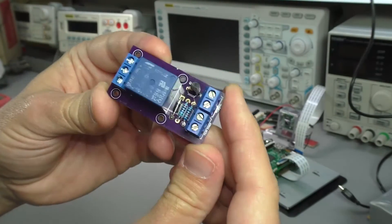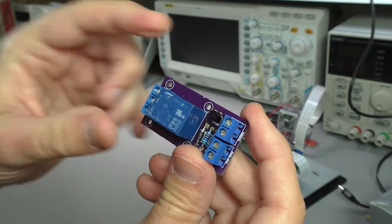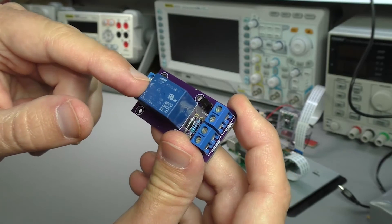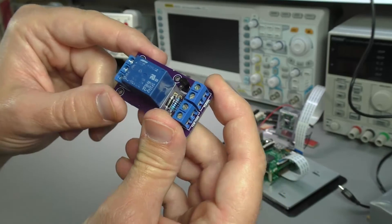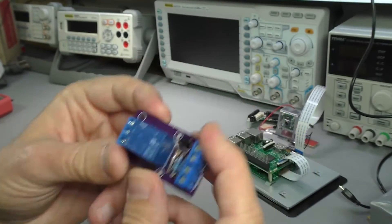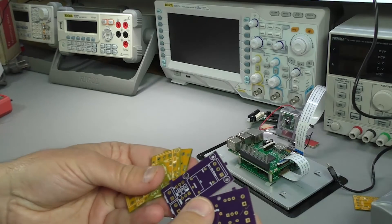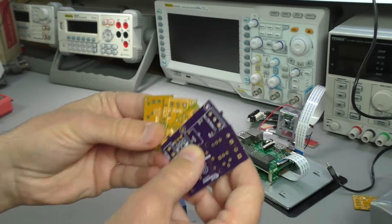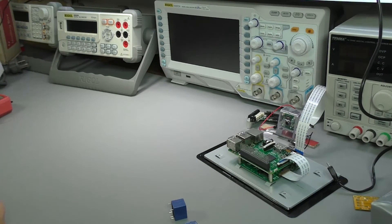I'll show you the process of designing the relay driver board using KiCad and explain what the components are and how the design works. You can build something like this on a breadboard, but I don't really recommend it because this relay will be passing through mains voltages and power, so you might as well design something that can handle that safely. I've gone through a couple of iterations of the design and I'll be showing you the latest iteration that I'm comfortable with.